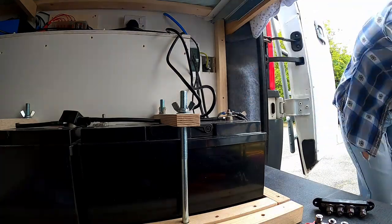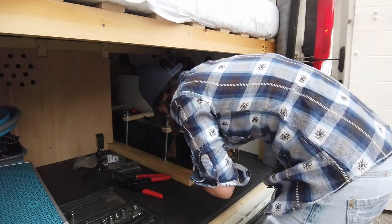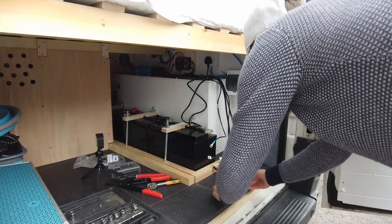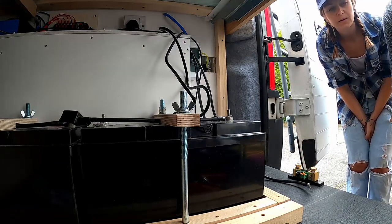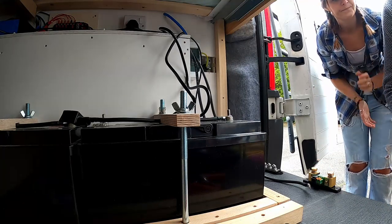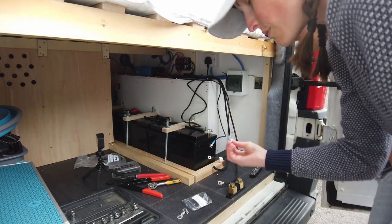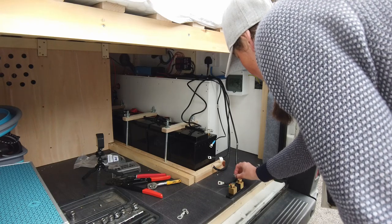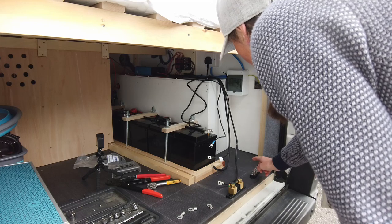What we want is this wire to go from the battery to the shunt, and then out of the shunt we go from there to our bus bar. So we need to cut this cable, and then put on a 10mm ring terminal crimp. This is a 16mm cable to a 10mm terminal. On one end a 10mm goes to the shunt on one side, a 10mm on the other end to the other side, and then from there you cut again and put two M8 terminals.